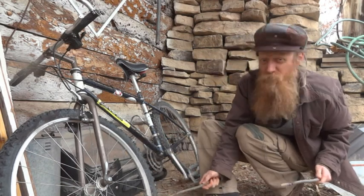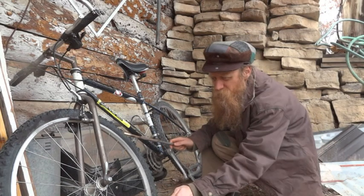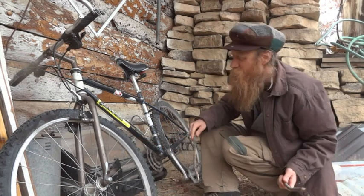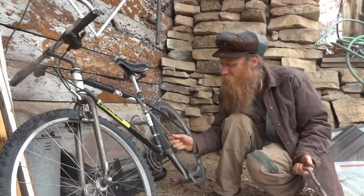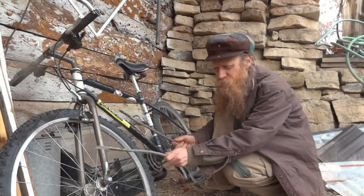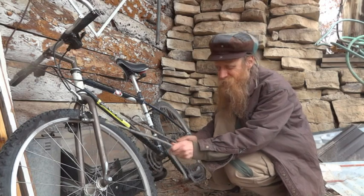You can hit each spoke by itself to get some different sounds, or you can kind of scrape it down. You can also get a lower sound on the tire and then a higher, pingy sound on the metal.